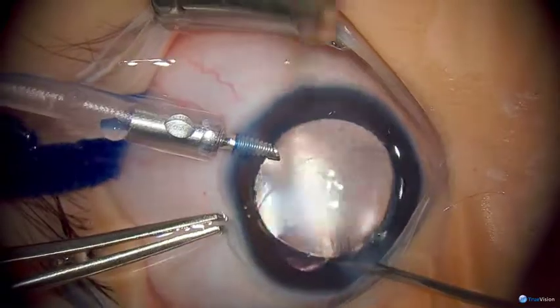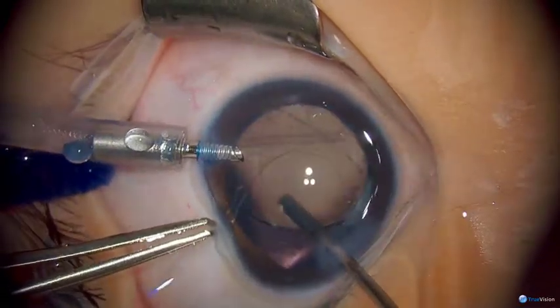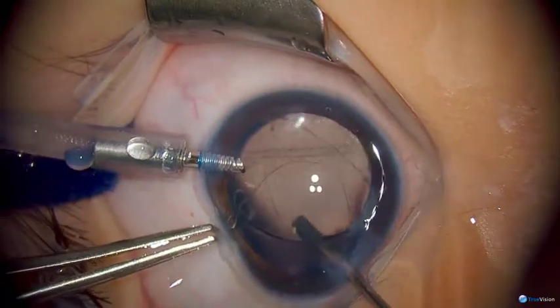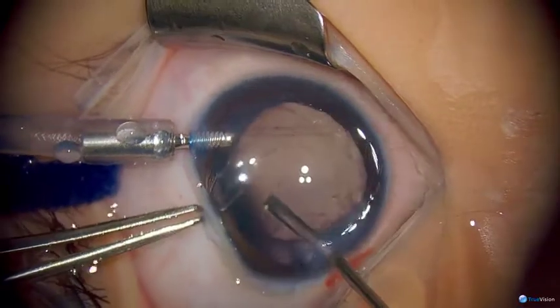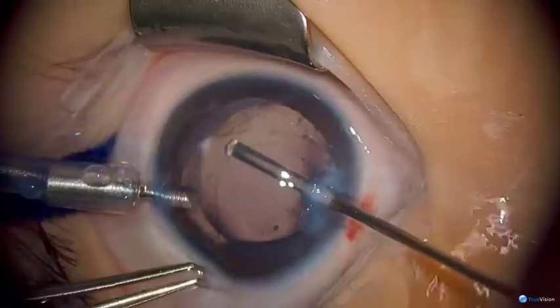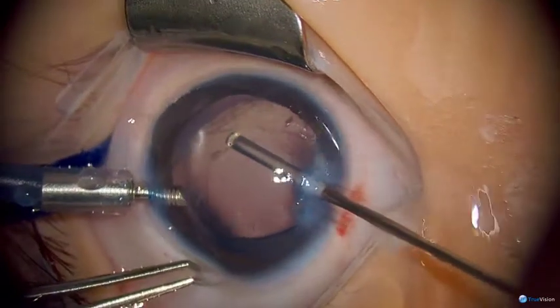With optic capture you don't really need to make any lens calculation adjustments. It also helps to prevent lens epithelial cell migration across the lens surface. Towards the end I also enlarged the anterior capsular opening just a bit.